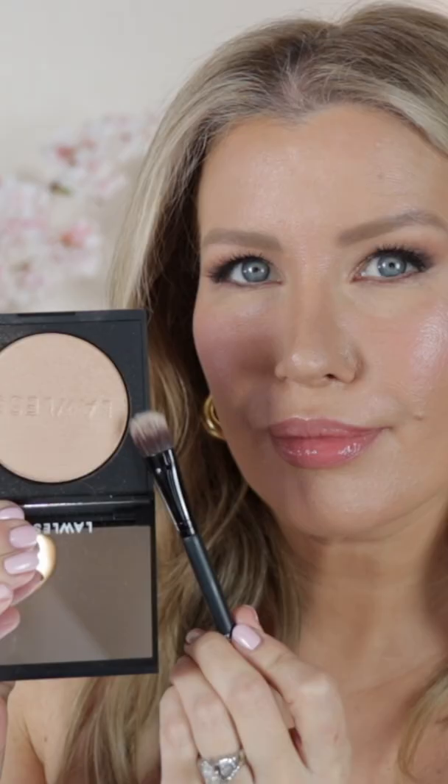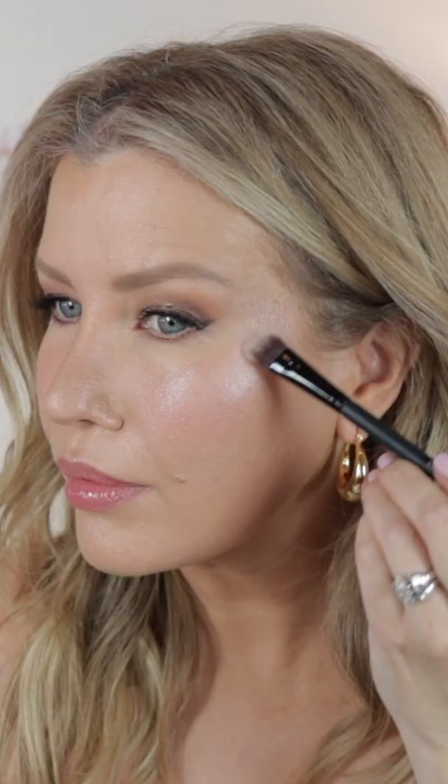try mixing textures. Another makeup artist trick is to use a cream highlighter first and then apply a light dusting of powder highlighter on top. This will make your highlight pop and keep it looking freshly applied all day.